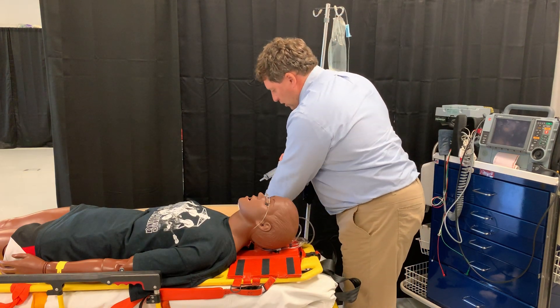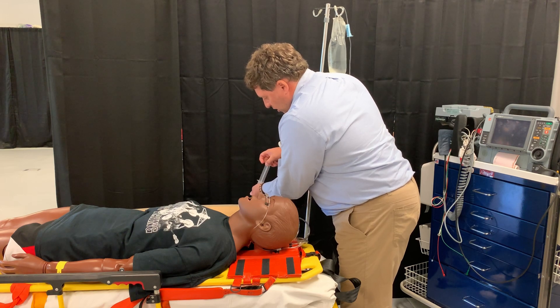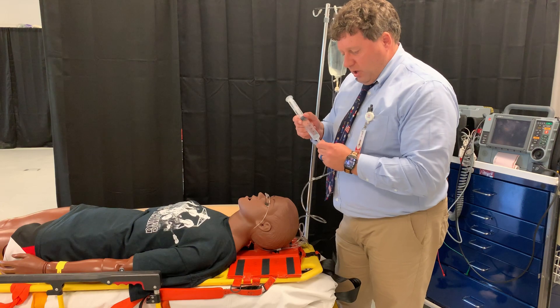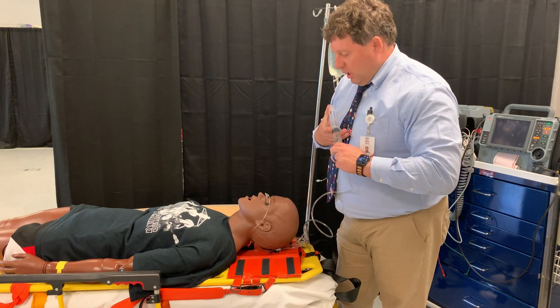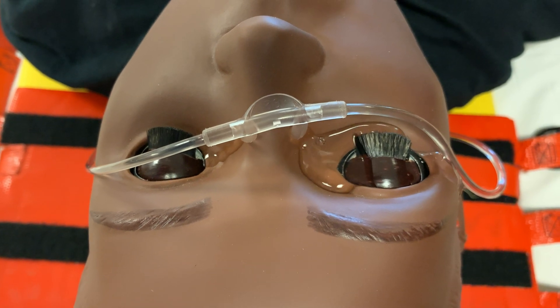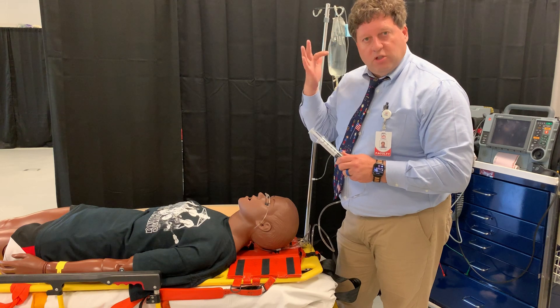If I took a little bit of water — I would normally use sterile water, I just couldn't find a bottle in the lab today — I can put it in the nasal cannula and it will flush and start to rinse the eyes out from the center outward, so you're flushing in this direction.